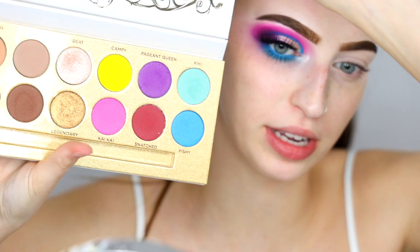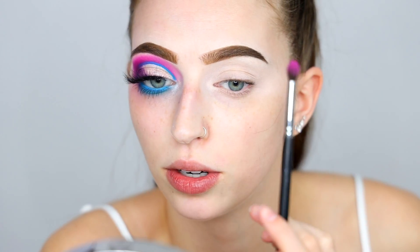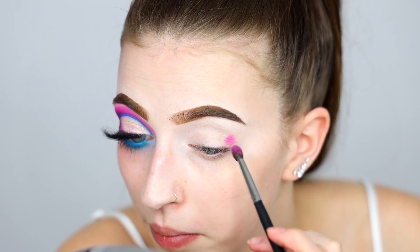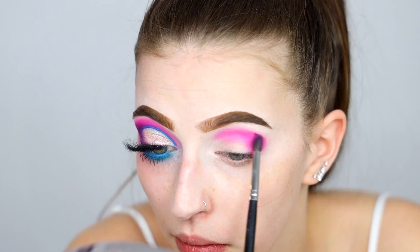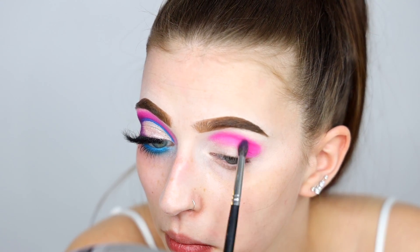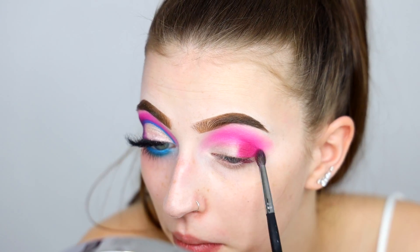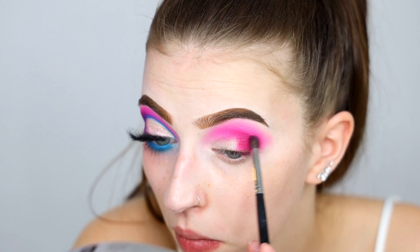Hey guys, welcome to my voiceover. We're gonna dip into the Lunar Beauty Life is a Drag palette, and we're also going to be using the James Charles x Morphe palette to create this look. I first go in with the pink shade in the Lunar Beauty palette - I just prefer this pink. I do dip into the James Charles pink just to blend everything out. We're gonna start by depositing the product on the outer corners then blending into the crease.